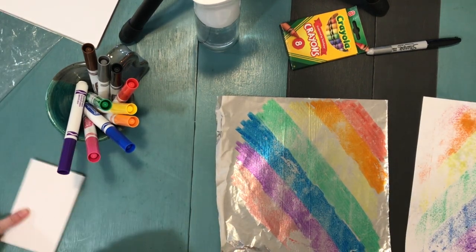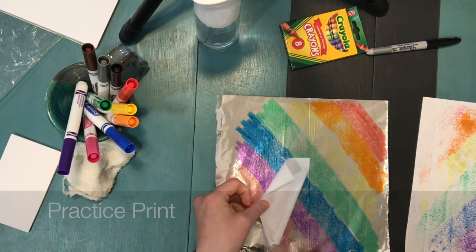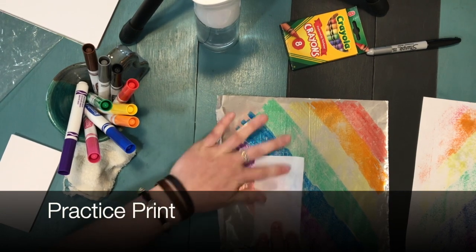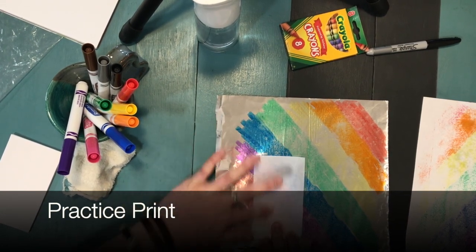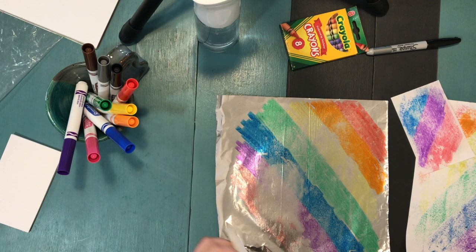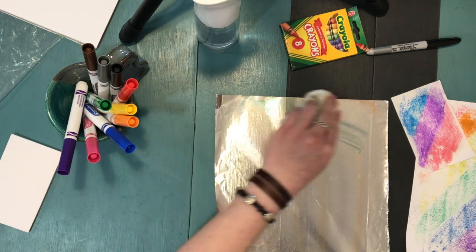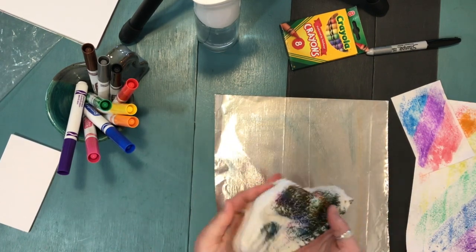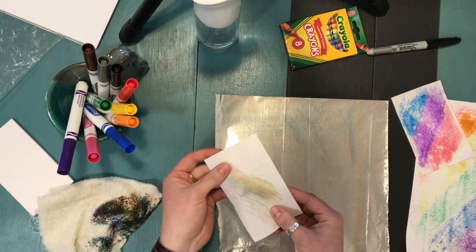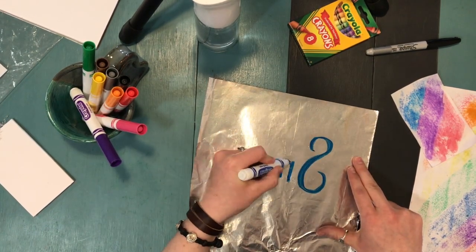I still have quite a bit of marker left, so I'll show you how to do this with a damp cloth. I just gently got my paper wet, pressed it down, and evenly rubbed across the back so it picks up the marker. Peel it up and you have another print. You can clean the foil off with a damp rag or rinse it in the sink. Just don't use that same rag to wet your paper, because it's going to leave some gross marks on it.